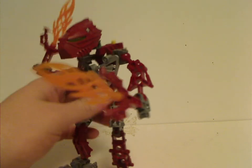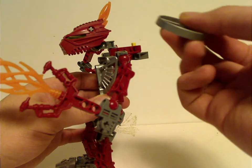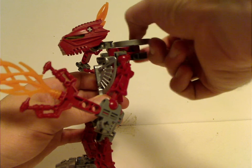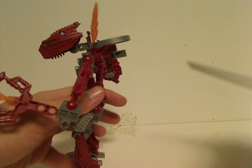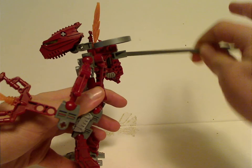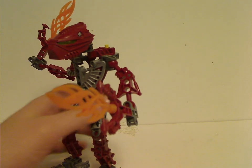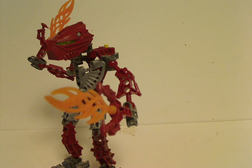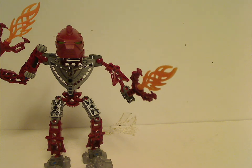As for the main features of the Hordika and Visorak sets released this year, it's the Rhotuka spinners, which were a collectible thing at the time, like the Kanoka discs and masks. You stick it on that yellow part, stick the ripcord into it, and then just let it fly. According to the instructions, it can fly up to nearly 50 feet — same can be said with the LEGO Ninjago Spinjitzu flyers and similar things.